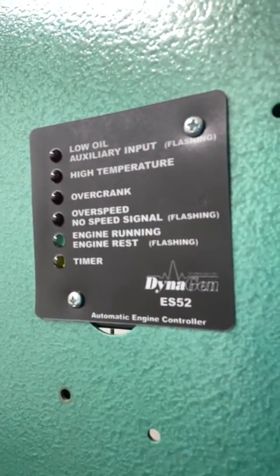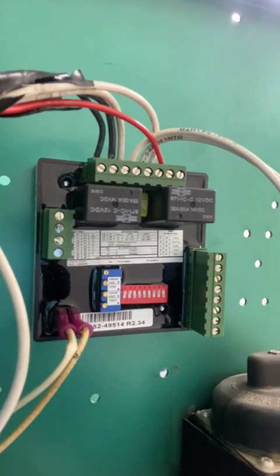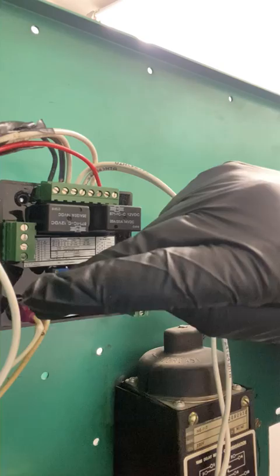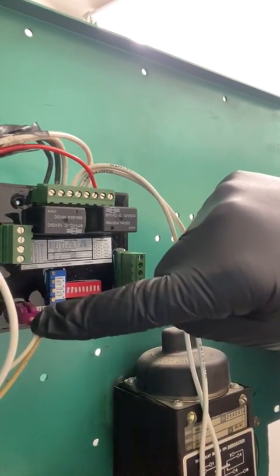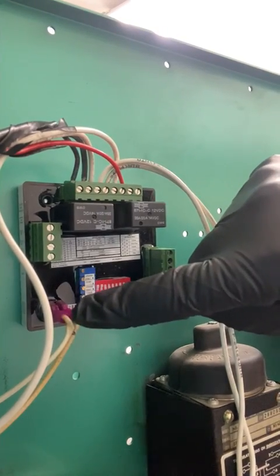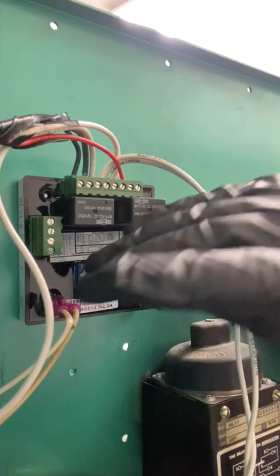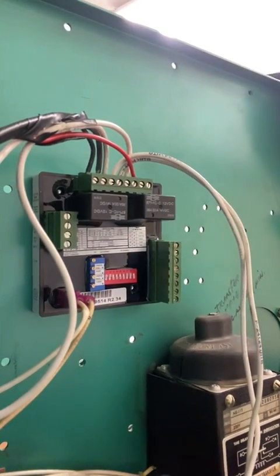Here's the front of the DynaGen ES-52, and then I'll show you a picture of the back of it. Pretty capable, robust little controller here. It gets its reference typically from a mag pickup that would be installed here, but not every generator has a mag pickup, so this one happens to be getting its speed using the voltage that the unit is creating. That's just a ground and then you've got 120 coming in on the other leg there.